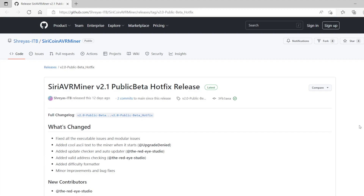By AVR board I mean Arduino boards, or any sort of Arduino clone or compatible board that uses the ATmega chip. This tutorial will work for Arduino UNOs, MEGAs, NANOs, MINIs, MICOs, etc.